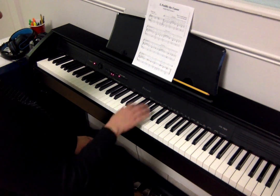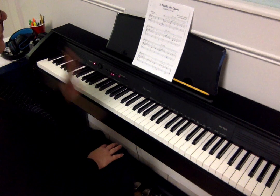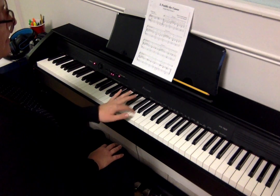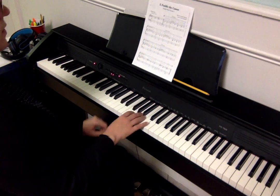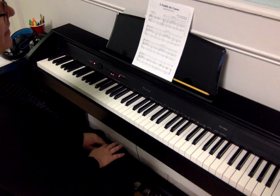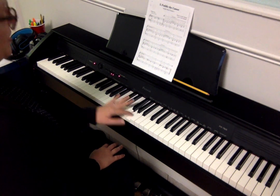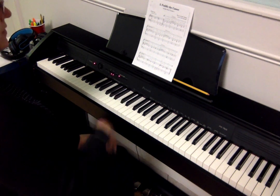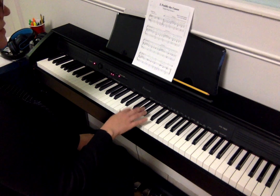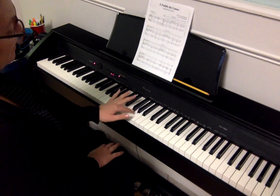Use your right hand, paddle the canoe. Use your left hand, paddle the canoe. Work together, right hand, paddle the canoe. Fun forever, left hand, paddle the canoe. Finger two now, paddle the canoe. Good for you, wow, paddle the canoe.